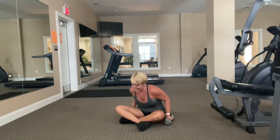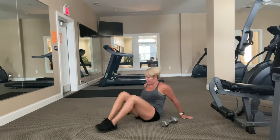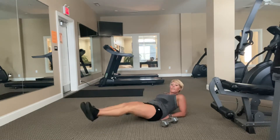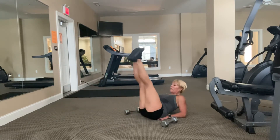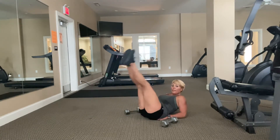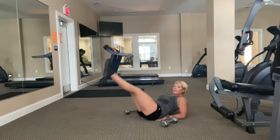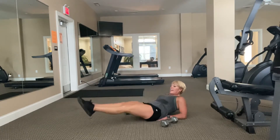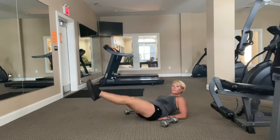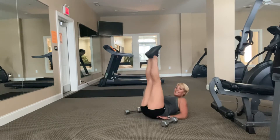My arms are shot — that's good! Go, 30 seconds, legs going out. Let's go. Twelve. Eight, seven, six, five, four, three, two, and time.